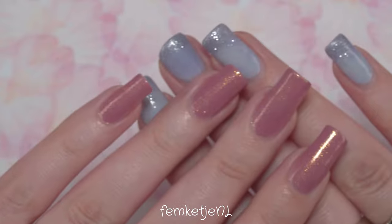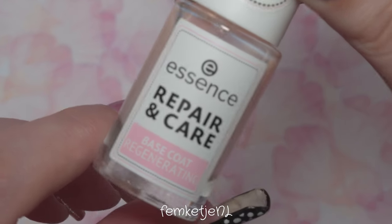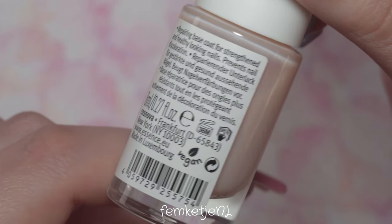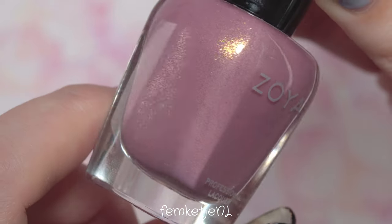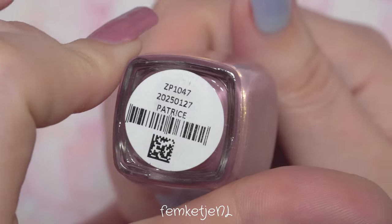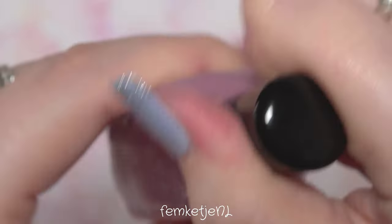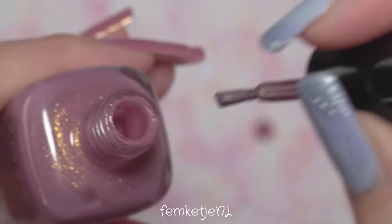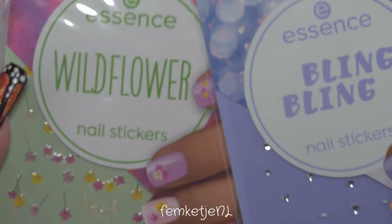Before we get into it, I wanted to share what I used beforehand. You can apply stickers to a bare nail or over a base coat, but I'm placing them over a base coat plus two coats of nail polish. The base I used is the Repair and Care base coat by Essence Cosmetics — definitely one of my favorites. I then added two coats of this beautiful Zoya polish. It doesn't really matter what nail polish you use — just make sure it is fully dry before going in with your stickers, otherwise you might mess up the base. This color is called Patrice by Zoya, one of my favorites.